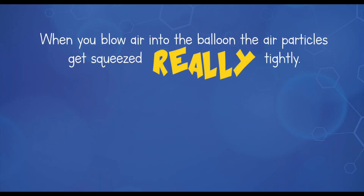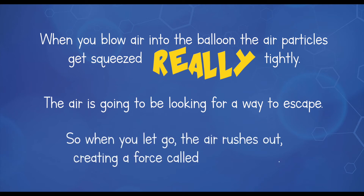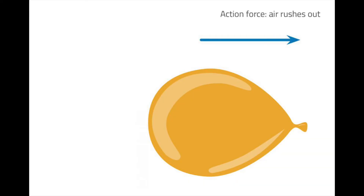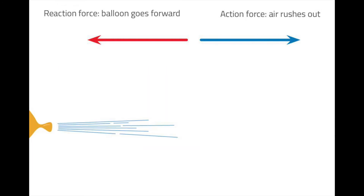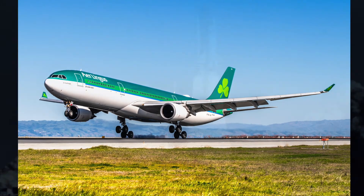So perhaps Dr Doherty, you can tell us a little bit about the science behind it. Yes, of course. When you blow air into the balloon, the air particles get squeezed really tightly. The air is going to be looking for a way to escape, so when you let go, the air rushes out, creating a force called thrust. The air goes one way, pushing the balloon with the same force the other way. This is how jet engines and rockets work.